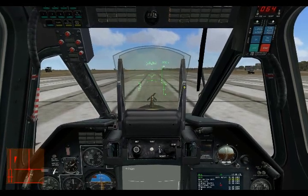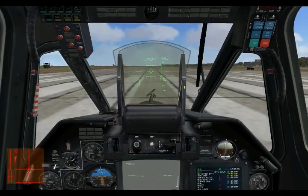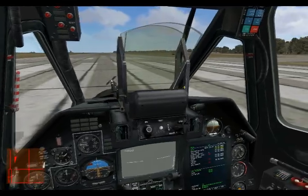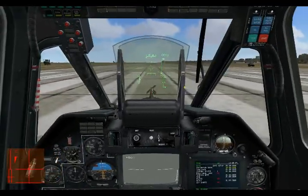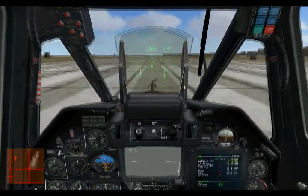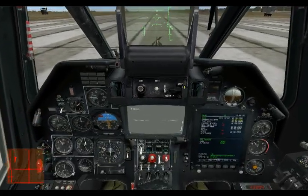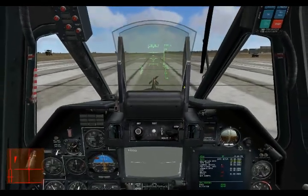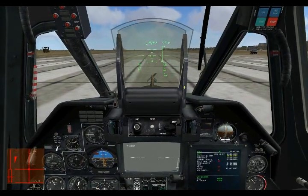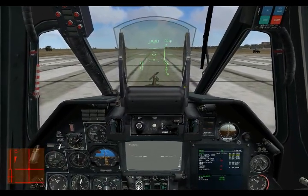Hello and welcome to Producer's Notes number 10 for DCS Black Shark. Since the release of Black Shark we've been seeing a fair amount of posts online of people trying to get their heads around the trimmer system. So in this note we're going to be discussing how the trimmer system works to help you fly a little bit better. The most important thing you need to remember is that it's completely different than the trim system of a conventional fixed-wing aircraft.